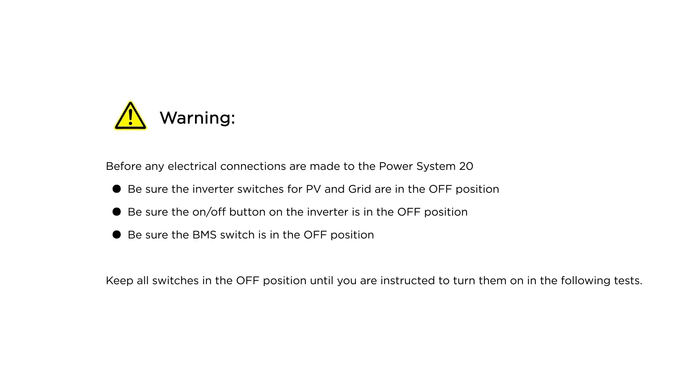Before making any connections to the Power System 20, be sure the inverter switches for PV and grid, the on-off button for the inverter, and the BMS switch are all in the off position. Keep all switches in the off position until you are instructed to turn them on in the following tests.